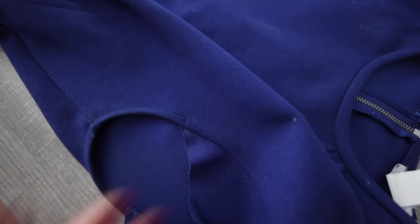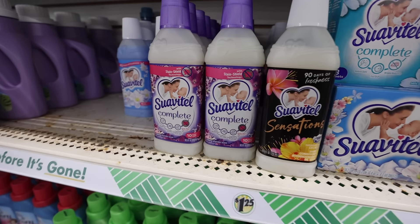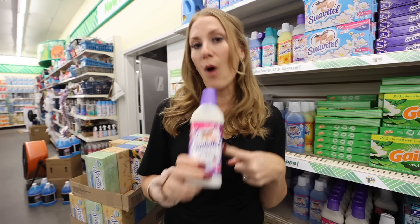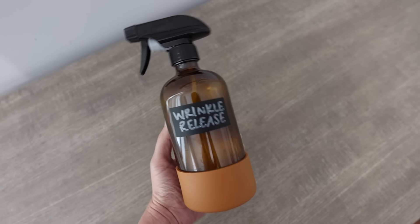Pantyhose are another great hack — definitely make sure you try this one in the laundry room. All you have to do is grab some Suavitel. My favorite scent is the Complete; I do all the smell checks when I'm in store. You're going to put this and water in a spray bottle, and you can use this to wrinkle-release your clothes.